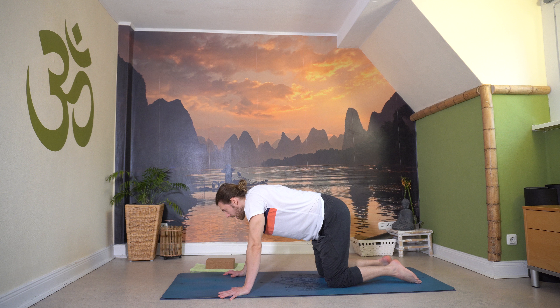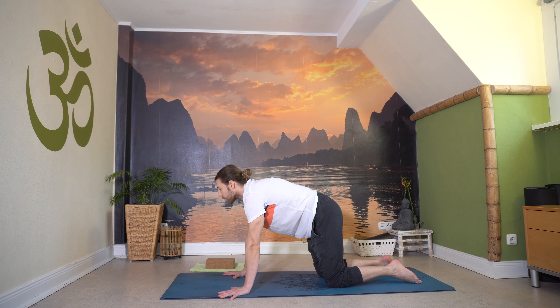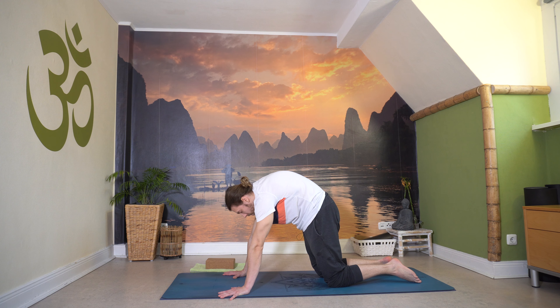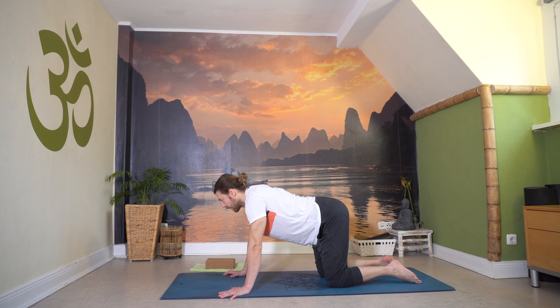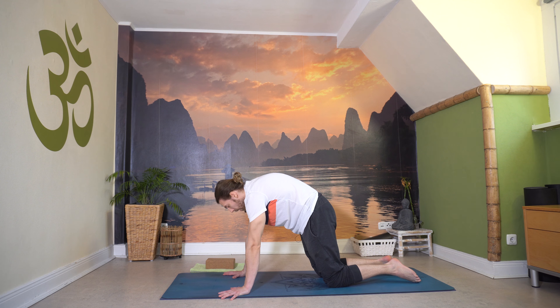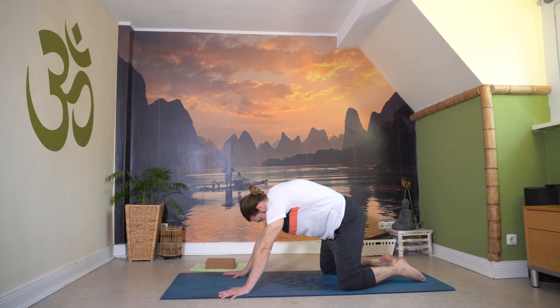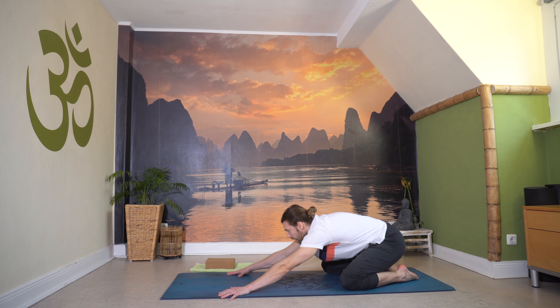Noch zwei Runden: Schön den Druck über die Hände, einatmen lang, hebe den Blick etwas. Ausatmen rund. Noch einmal lang ein, und ausatmen rund. Hier halte einen Moment, zieh das Kinn auf die Brust. Und dann öffne leicht die Knie, leg die Zehen zusammen und zieh nach hinten in dein Kind.